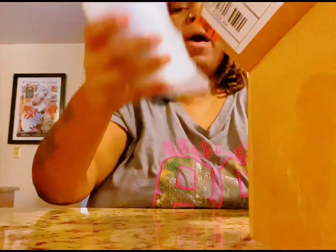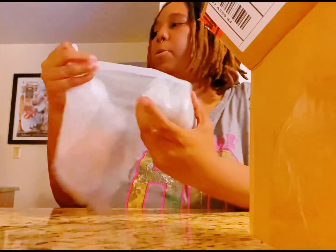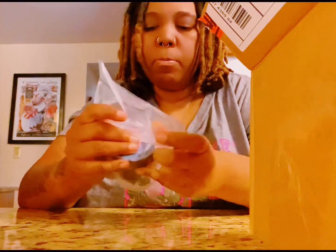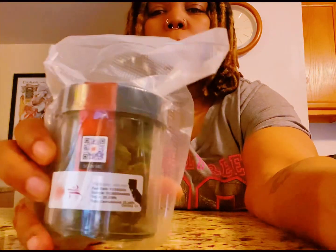We also have — your girl picked up a half ounce of Oakland Piff. Yep, the half ounce of Oakland Piff right here. Kind of packed in there pretty good. I don't know if you can see that — Oakland Piff.